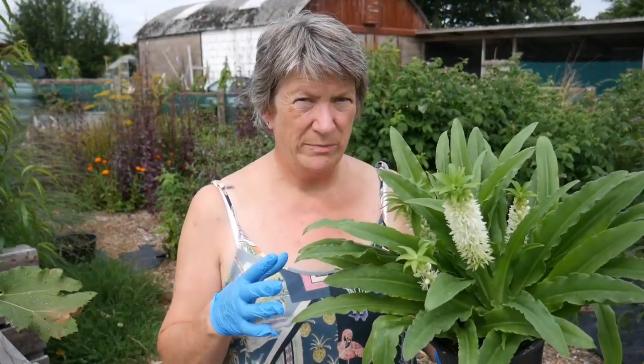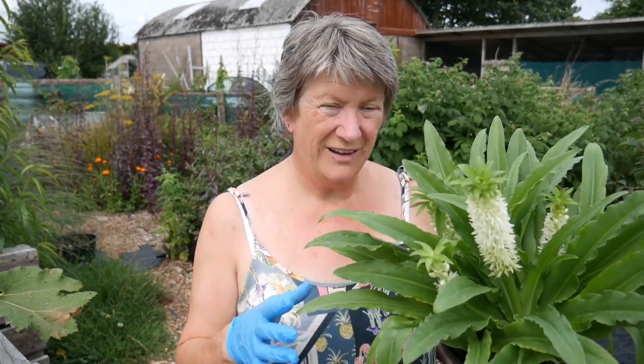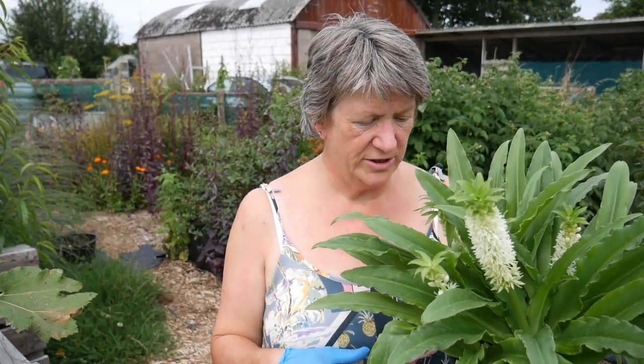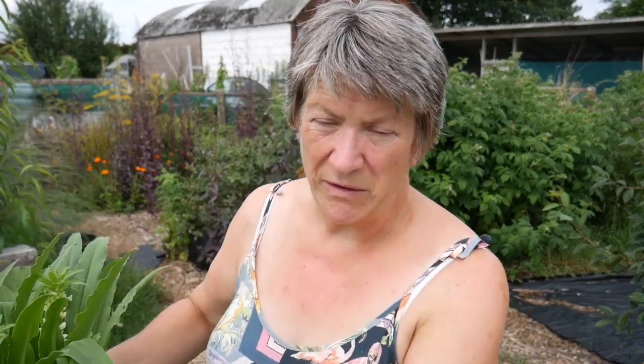I wouldn't normally divide plants on a hot and sunny day like this, but I've given it a good drink. I'm going to soak all the plants afterwards and put them in a shady spot to rest, because I know this week it's due to be very, very hot.